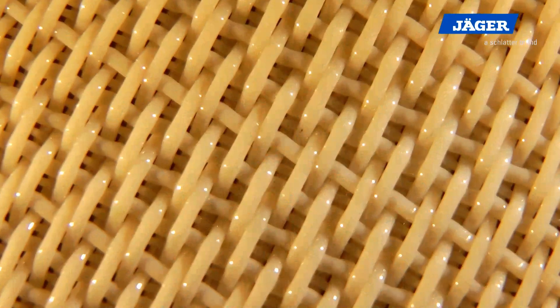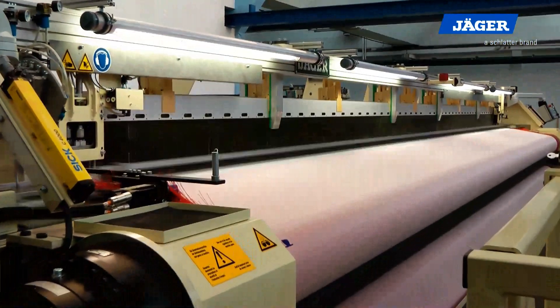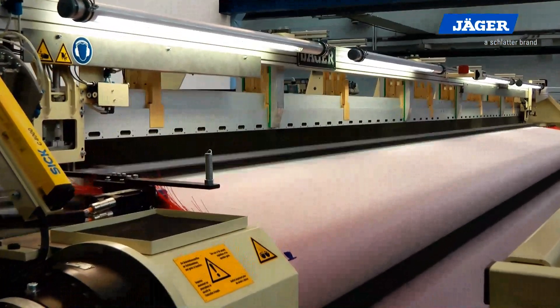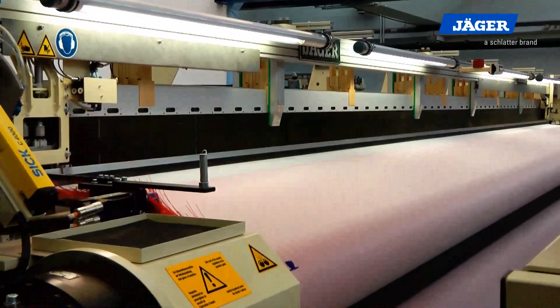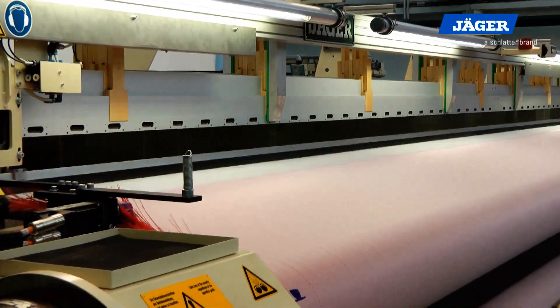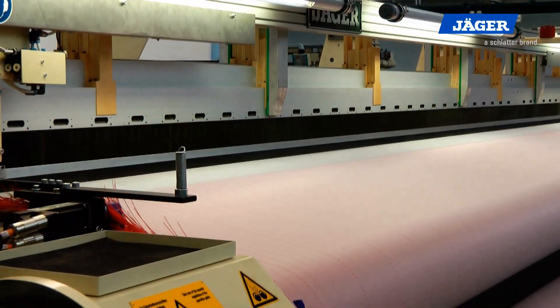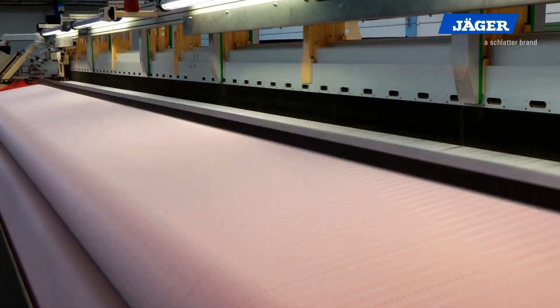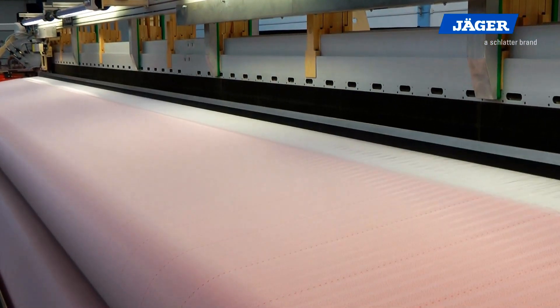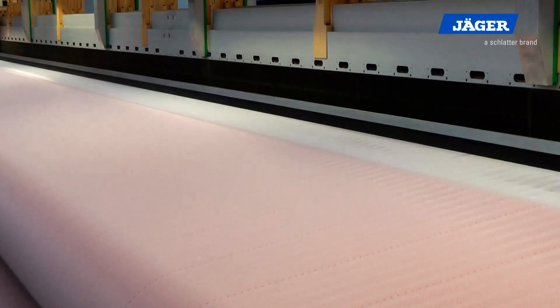Jäger presents the rapier weaving machine BK700. With weaving widths up to 15 meters and basic tensions up to 3000 decanewton per meter, high strength fabrics of polyester and polyamide are produced. Monofilaments up to 1 mm diameter as well as flat yarns can be woven. In special designs, higher tensions of up to 5000 decanewton per meter and the use of even thicker yarn diameters are possible.